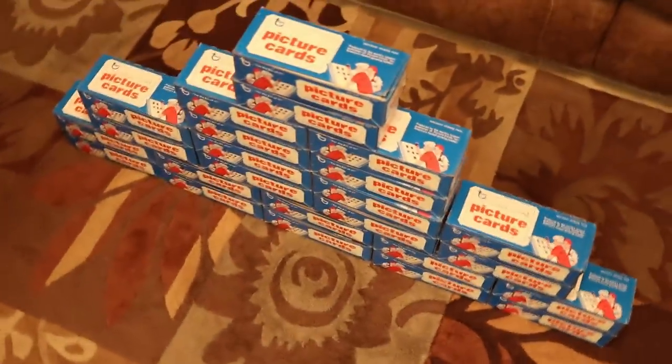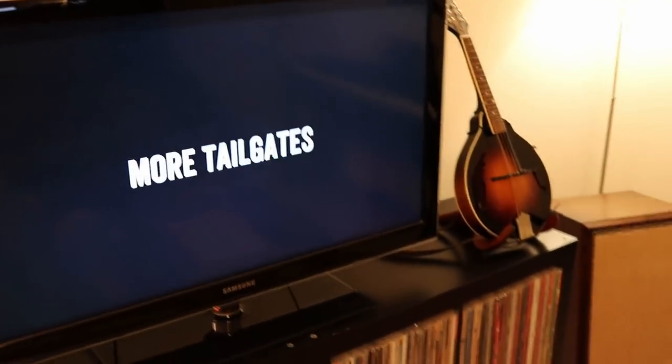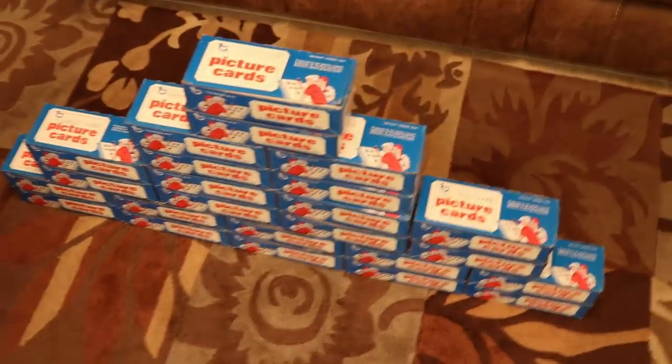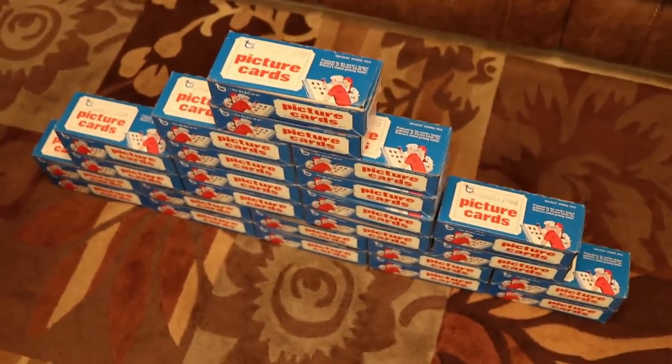I'm recording this the night of the national championship football game — they're in a commercial right now. Clemson is whooping Alabama.